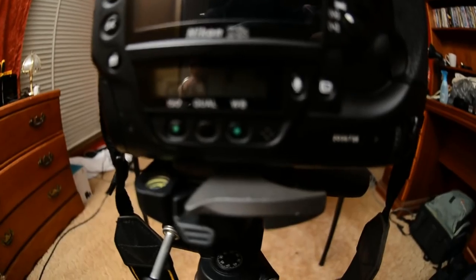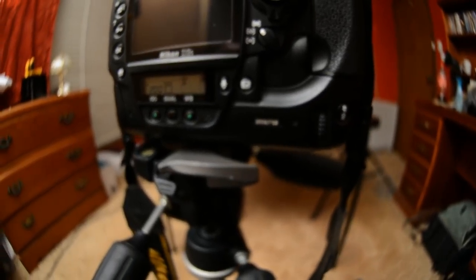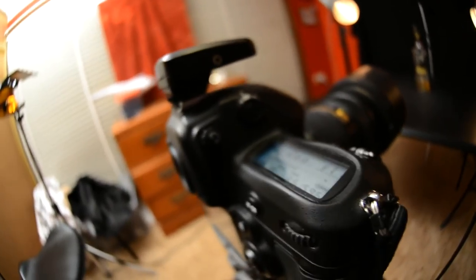Settings-wise, we are going for ISO 200. I'm shooting in RAW, so I'm using automatic white balance because the color temperature won't matter much. Shutter speed will be 1/200th of a second, f/11 for my aperture. The reason I'm shooting at 1/200th is that's the sync limit for both the monoblocks and the speedlight — shoot any faster and you'll get shutter banding, a black mark across the frame.